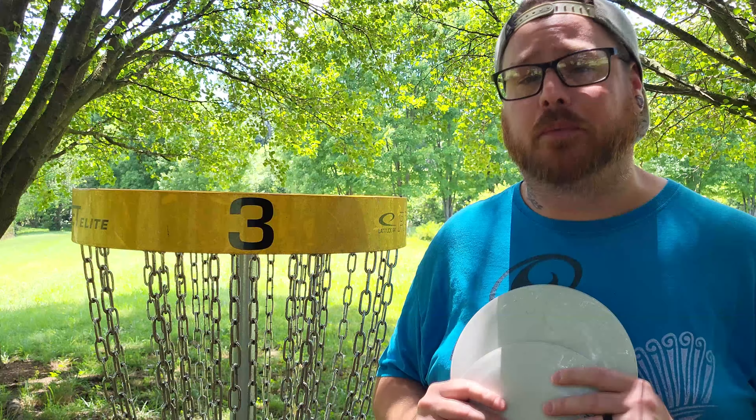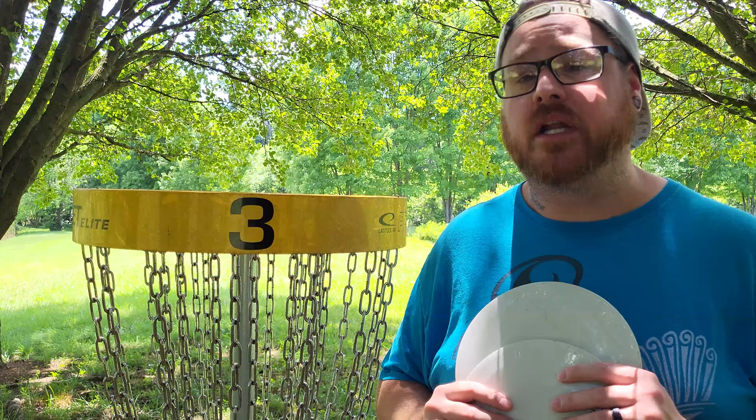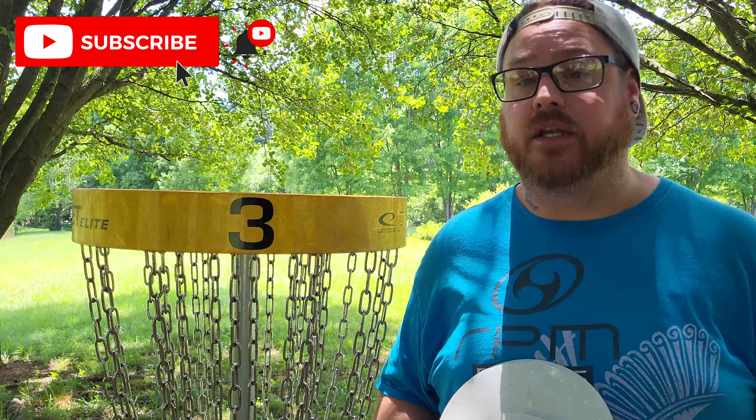That's it for this video. I want to ask that you please hit like, subscribe, comment, share this video with your friends, and help promote disc golf in your area.